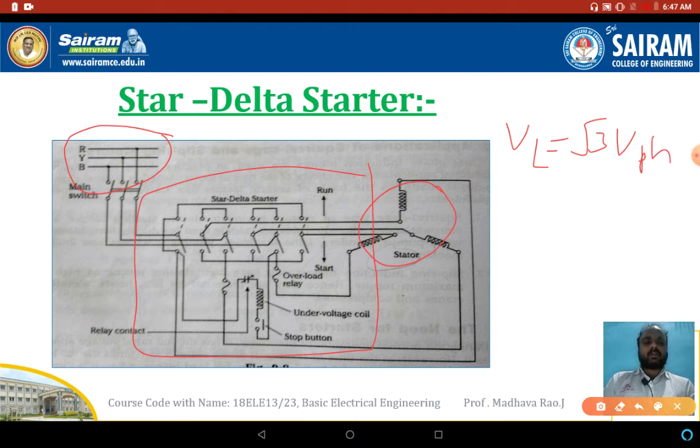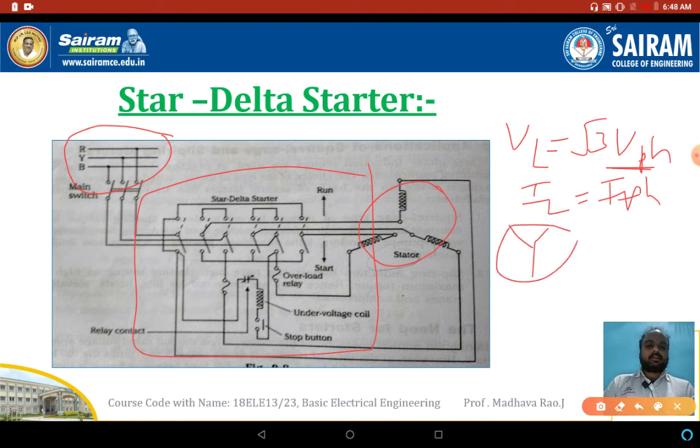In star connection: line voltage is equal to root 3 into phase voltage, and line current is equal to phase current. So phase voltage is equal to VL by root 3. When the stator winding is in the star position, we are applying a reduced voltage to the stator winding. This reduces the current flowing inside the stator winding and also reduces the torque, so the stator winding will not be damaged.